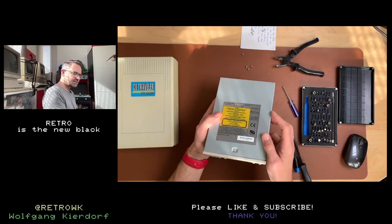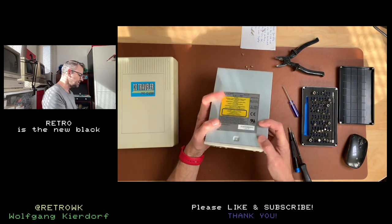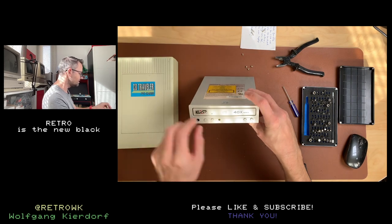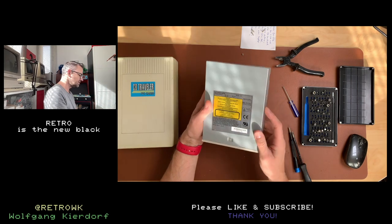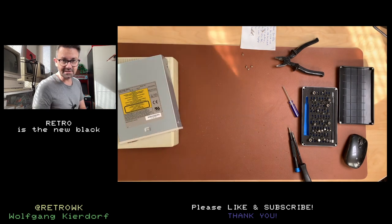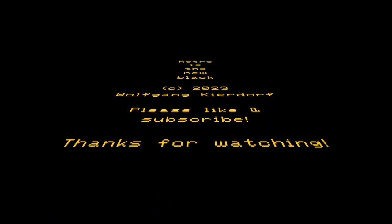This drive will make its appearance in one of the later videos and you will see it again in some kind of build. I will remove this EXP badge because I think it belongs here but I don't need it, and I will test this drive of course to see if it actually works. That's it for this video — thanks for watching and as always, until next time: like, subscribe, and all the usual stuff. Thank you, bye bye!